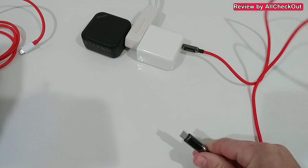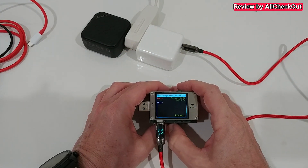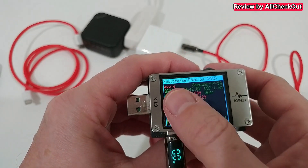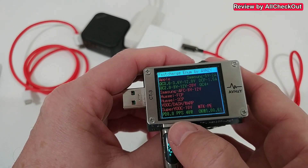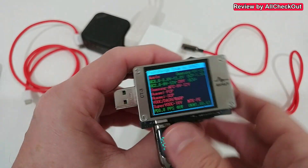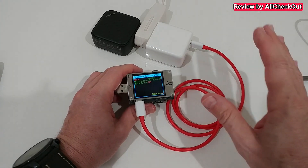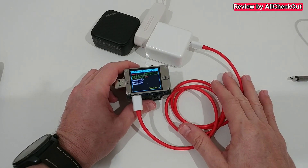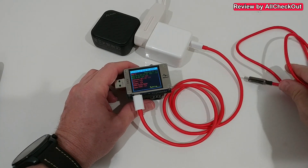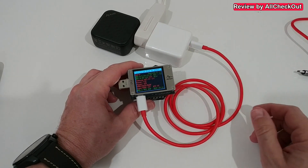Now let's see if we can use the OnePlus charger to fast-charge another phone. Using a USB tester and running auto-enumeration to check compatibility, it shows Quick Charge 2.0, 3.0, and PD up to 48 watts — not bad. Testing both the original wire and a 100-watt USB-C cable shows absolutely no difference in protocol.